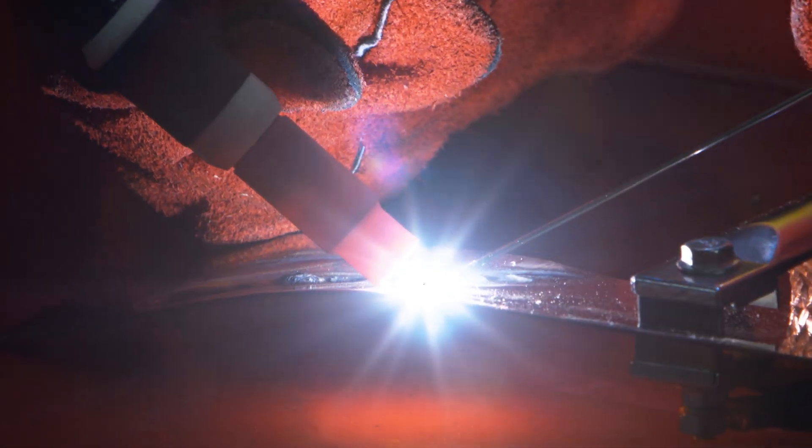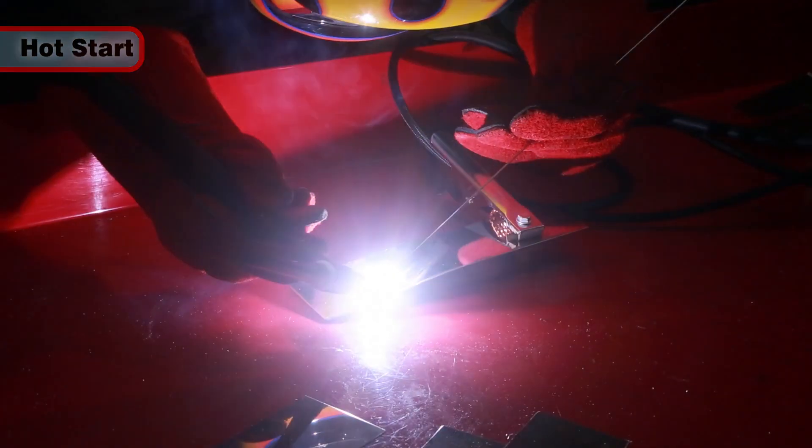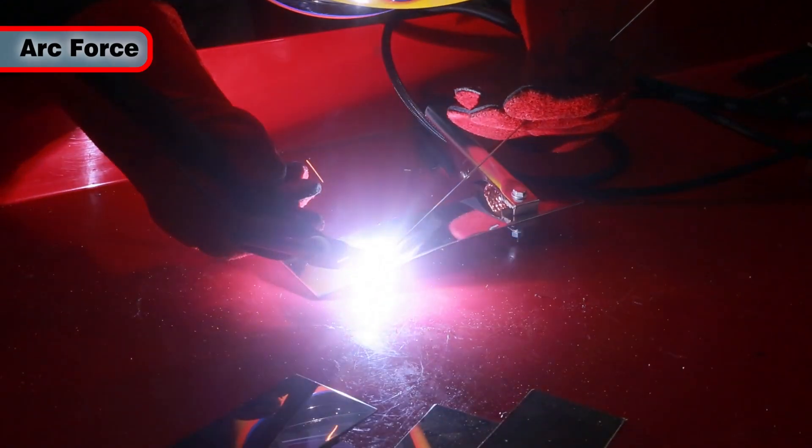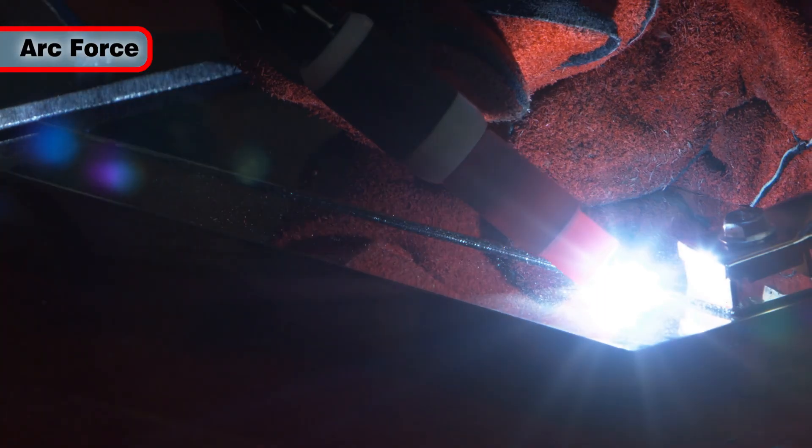Advanced functions of these welders include built-in hot start, which eases striking the arc, and arc force, which gives a temporary increase of the output current if the arc turns too short.